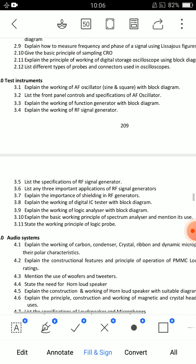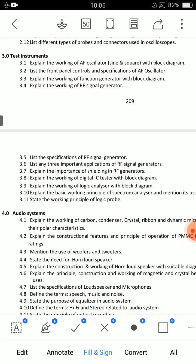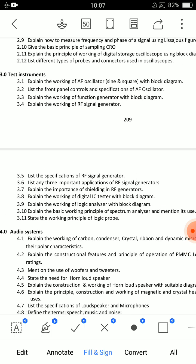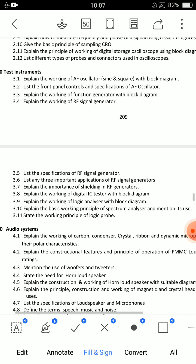Short answer questions for Unit 3: the importance of shielding — shielding prevents RF components from affecting other components. When a particular element's effect interferes with another component that is working, shielding blocks that wave. Prepare question 3.7 on shielding importance and also the applications of RF signal generators.